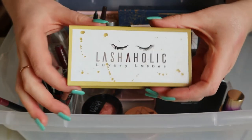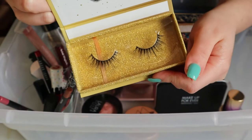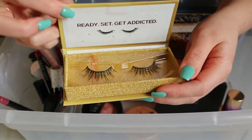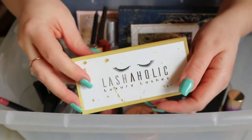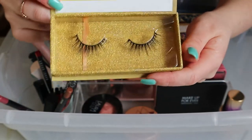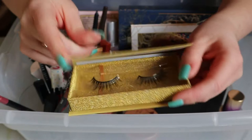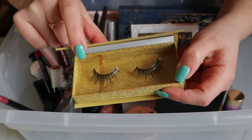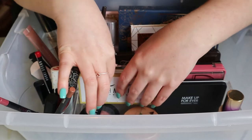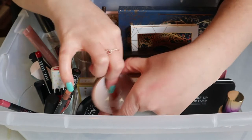I didn't end up using these Lashaholic Luxury Lashes — I just don't have a situation in my life to use these, apparently not even for video purposes. Should I keep these in? I do want to try them; they look really pretty and they look nice. Generally one of my rules is that if I haven't used something, I need to keep it in until it's used. So yeah, that's what I'm gonna do.